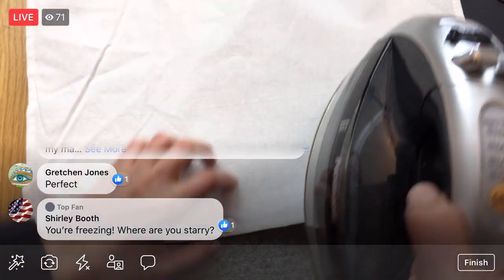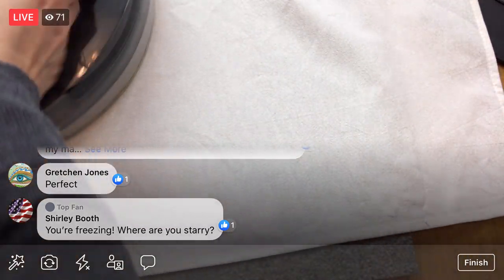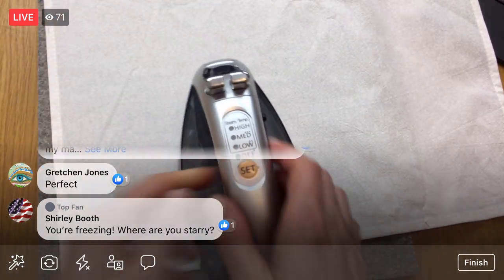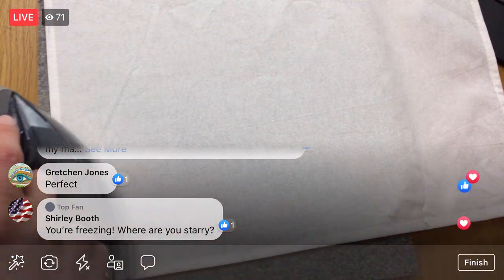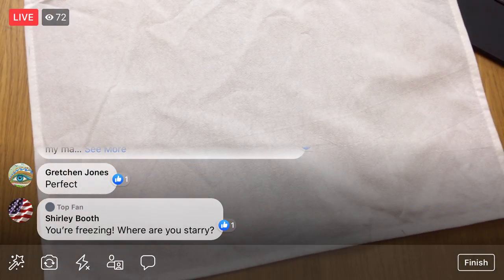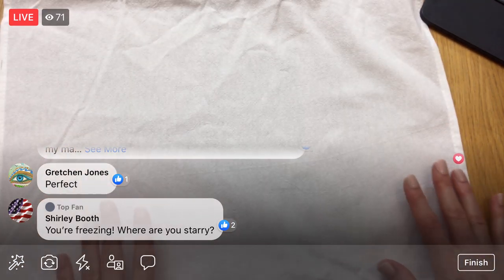We are freezing here too! I drove back from my parents today, and luckily the drive was much nicer than going there. We were racing that huge snowstorm — it really felt like we were racing it. It was not a fun drive on the way there. That's why I wasn't online Friday — I was racing a storm instead. But we made it!